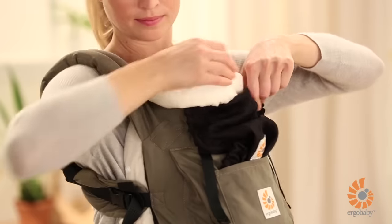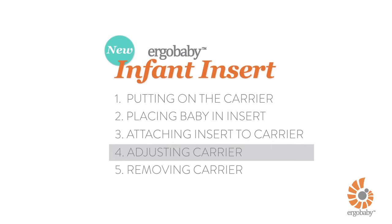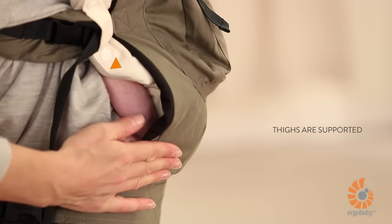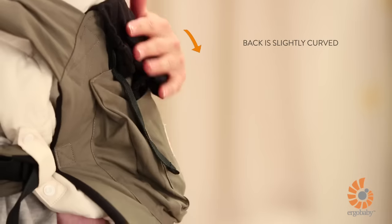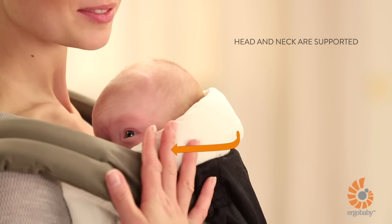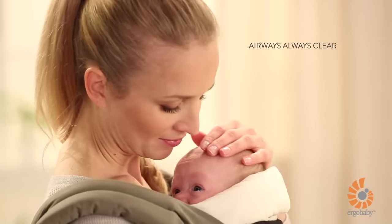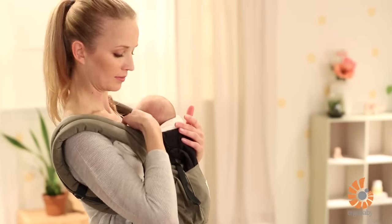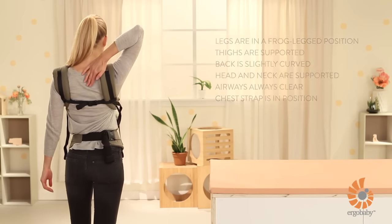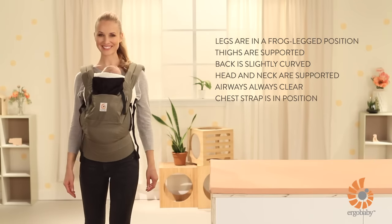We want to make sure that your baby is as comfortable and as well-supported as possible. So before you go, your baby should be in a frog-legged position, with her thigh supported and her back slightly curved. Check that your baby's head and neck are supported too. Make sure that your baby's airways are clear — you should be able to fit two fingers between her chin and chest. Finally, double check that the chest strap is in the middle of your shoulder blades. This makes sure that you stay just as comfortable as your baby.